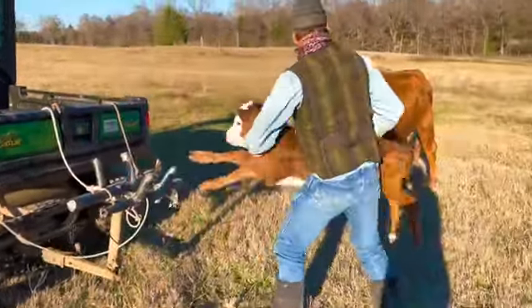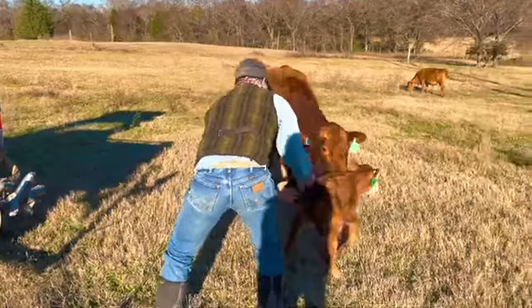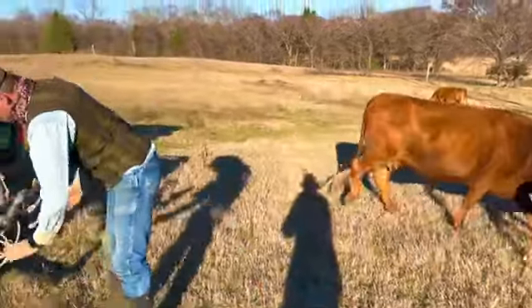Since the mother followed the calf over here, when we get ready to set them down like that, they pair up real nice and just walk off.